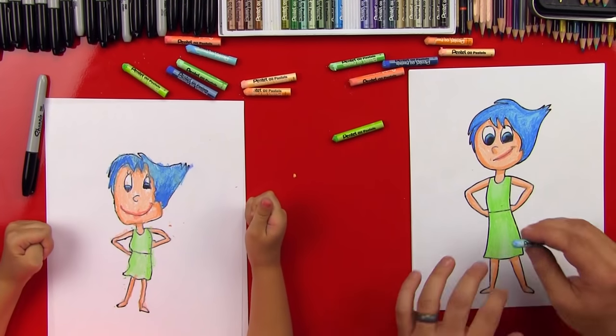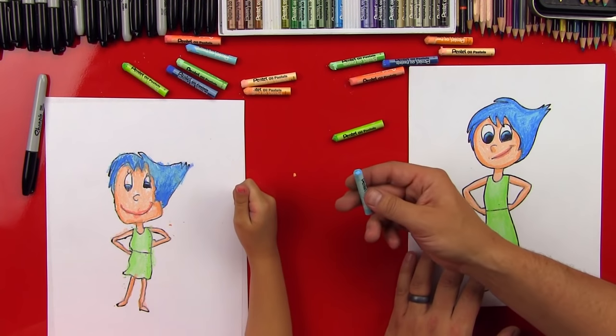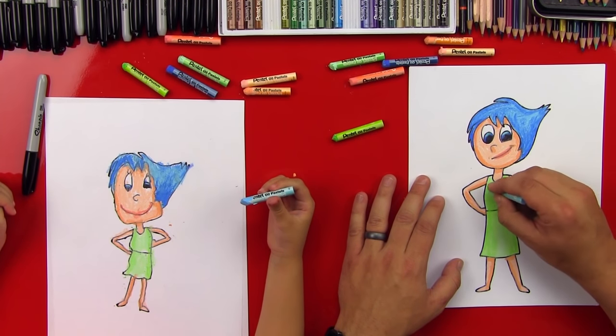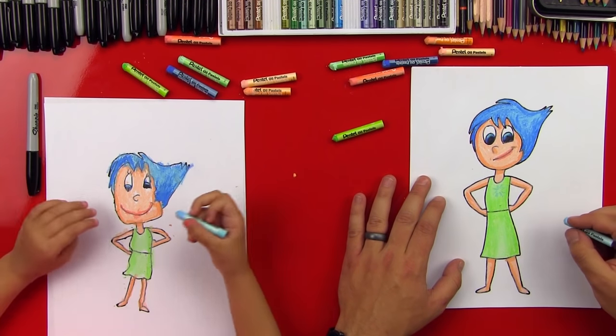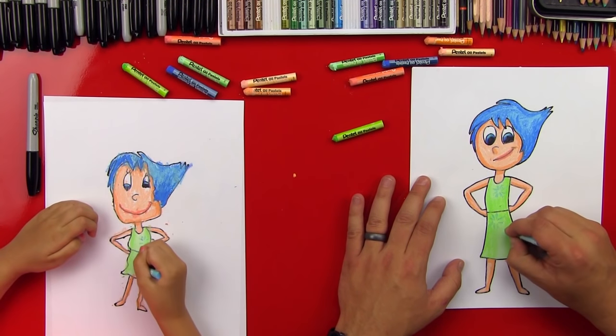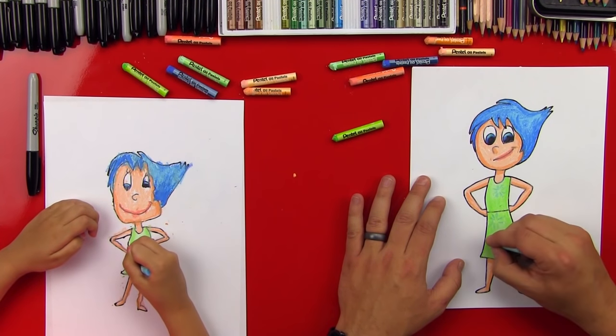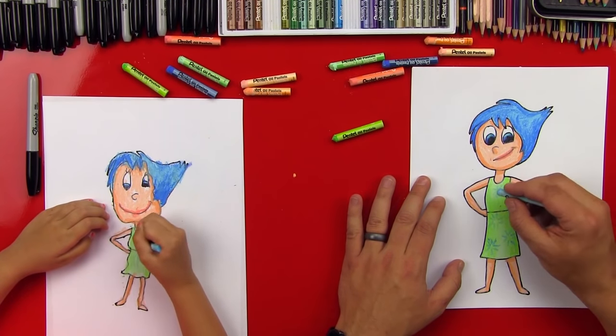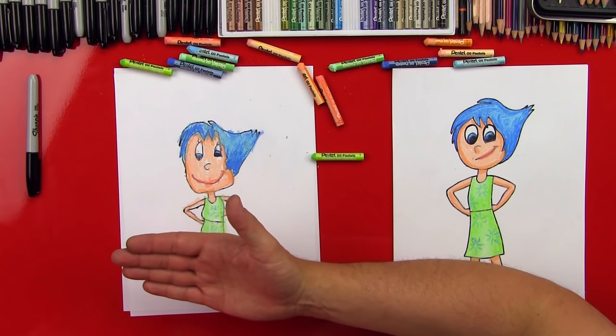Now the last step — she's got a really pretty design on her dress, and we're going to use our pale blue to draw a little sunburst. We just draw little lines that burst almost like a firework going around in a circle on her dress, and we do a couple of those. We can jump down and do another starburst — just a bunch of spikes in a circle. Hads, good job on Joy! Did you have fun? We hope you guys had a lot of fun drawing Joy with us. Remember, if your drawings don't look just like ours, it's okay, because the most important thing is to have fun. We'll see you later, art friends. Goodbye!